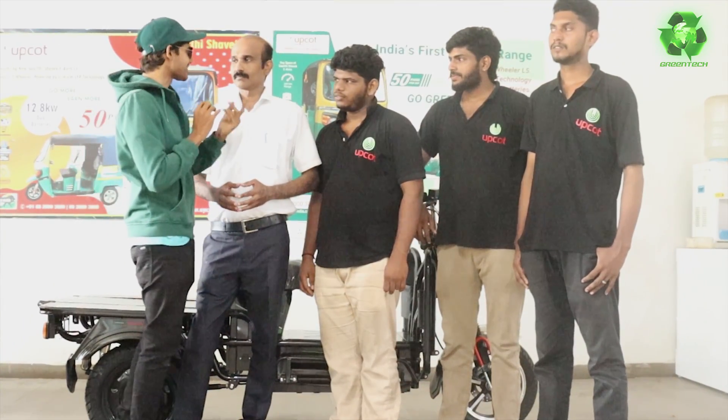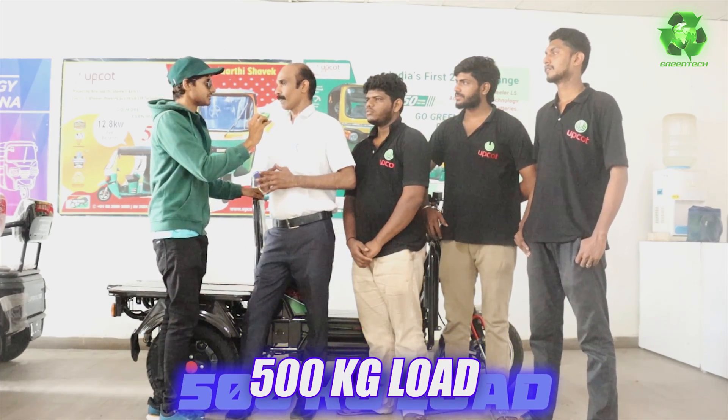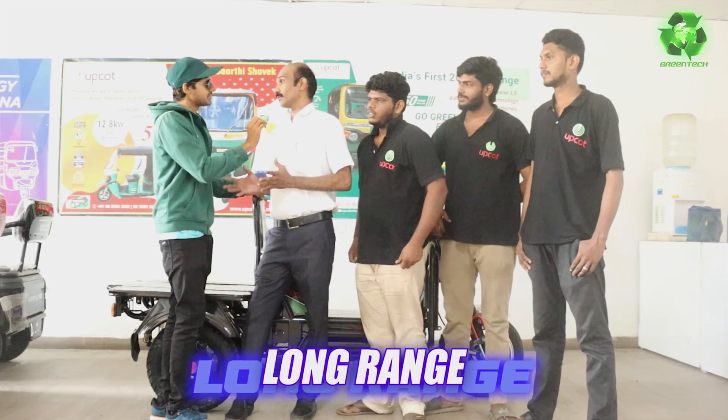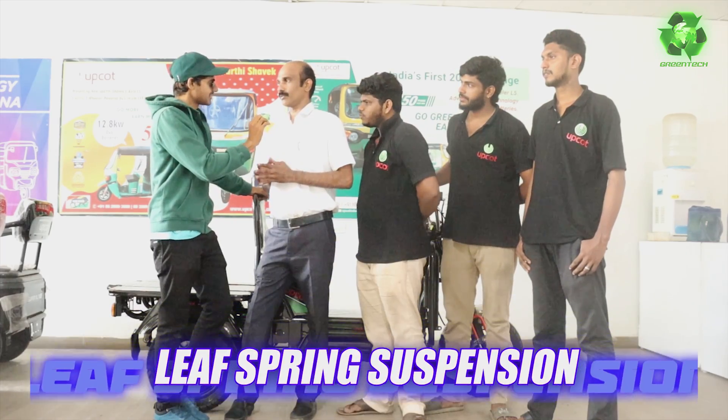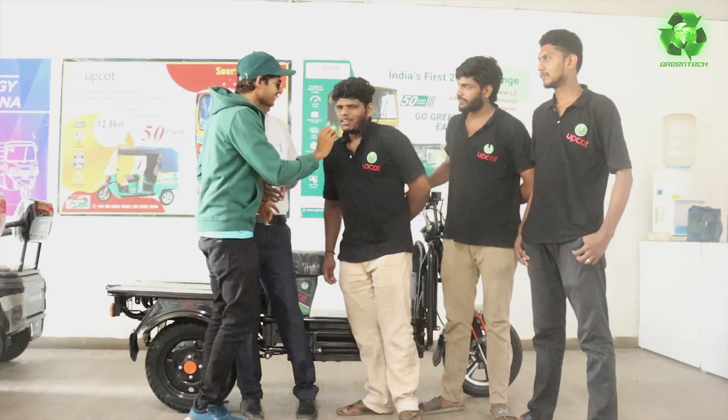500 kg loading capacity. Longest load space. Mileage range increase. Leaf spring suspension increase. Sometimes load is heavy — that's why we will be clear. Your point is clear.